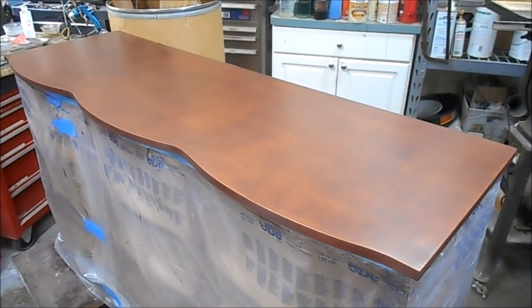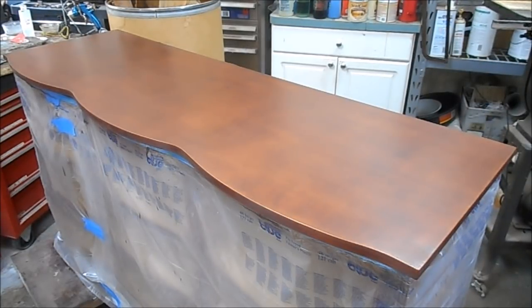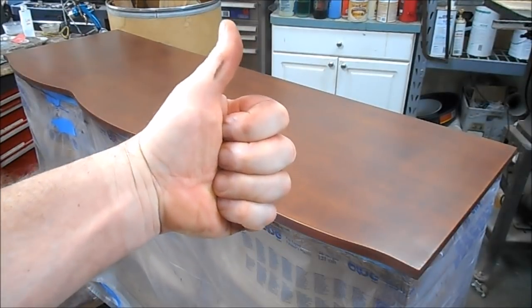After just way too much work, this is what we've got for the top — it looks a whole lot better. It's not perfect yet, but tomorrow after this hardens up, we'll sand it down as far as we need to and start building the finish from there. Not a bad day's work. Thanks for hanging out with me — we'll see you tomorrow.